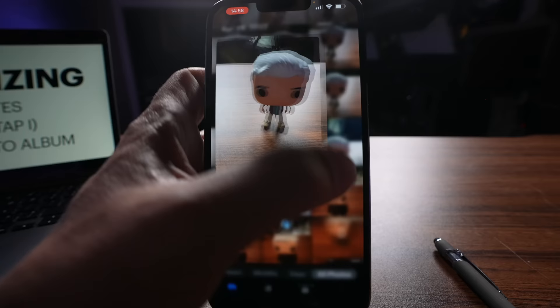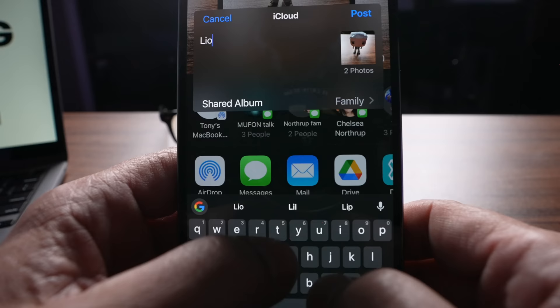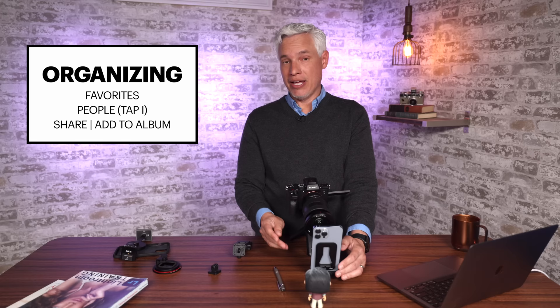You can also make custom albums, either for your own organizational purposes or to share them. Pick a couple of photos, click Select, and then click the share button — you can either add them to a shared album or add them to an album. Type a name for it, select the shared album, then pick who you want to share it with. Now under Albums, under Shared Albums, I'll see the album I just created. If you're taking a family trip with a few people and you all have iPhones, create a shared album for that trip. You can each put your favorite pictures in there, and at the end you'll have enough to maybe make a photo book.